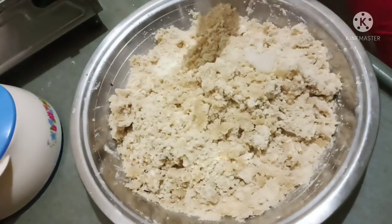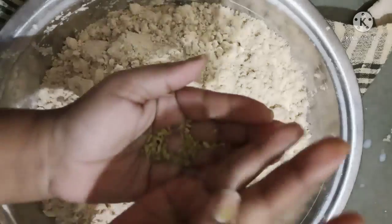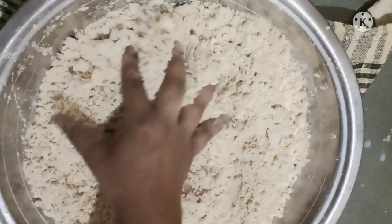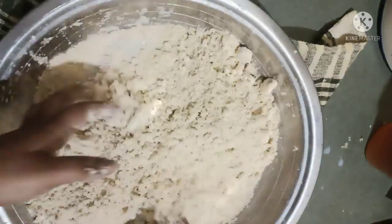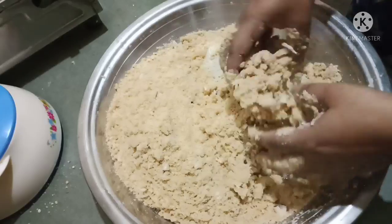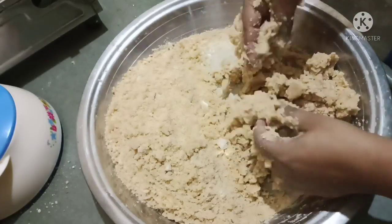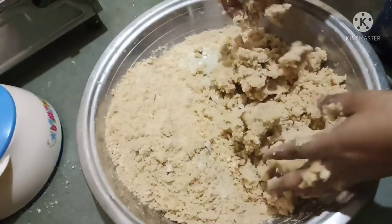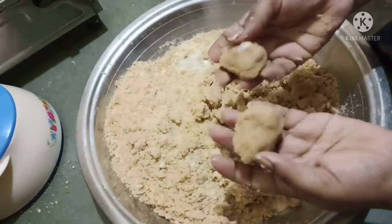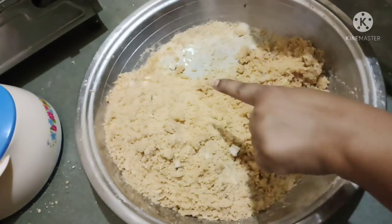Then I will add some salt and mix it in. I will add a little bit of salt and mix it by hand. When the mixture is ready, I will make small pieces out of it — I will make about 10 pieces.